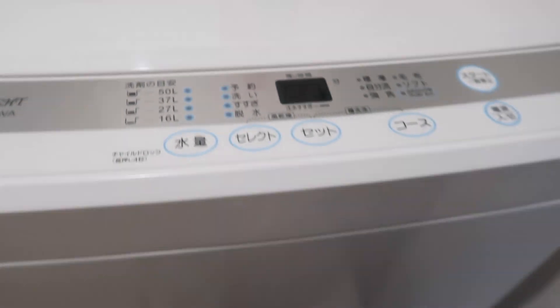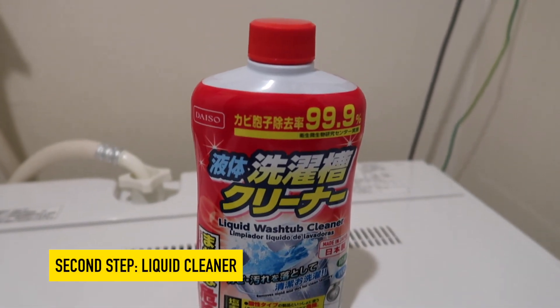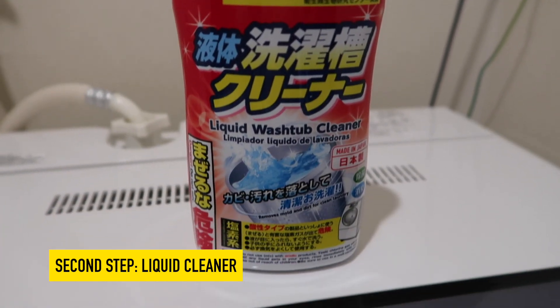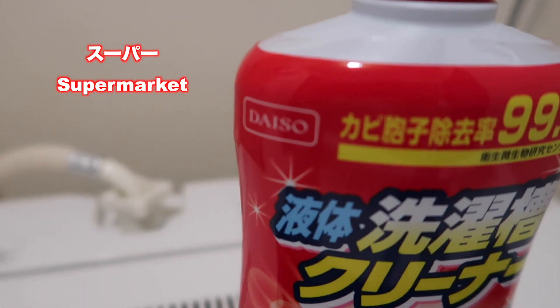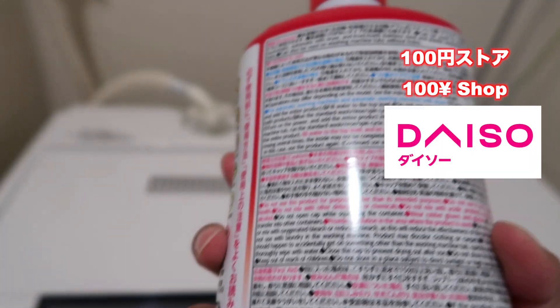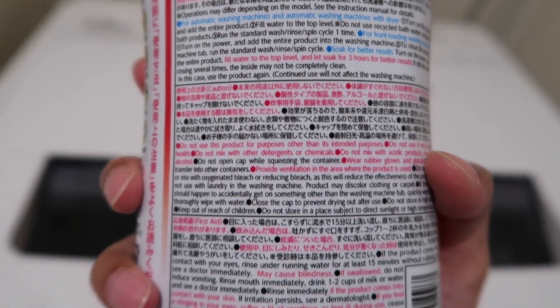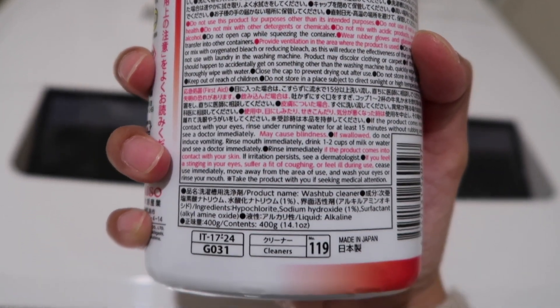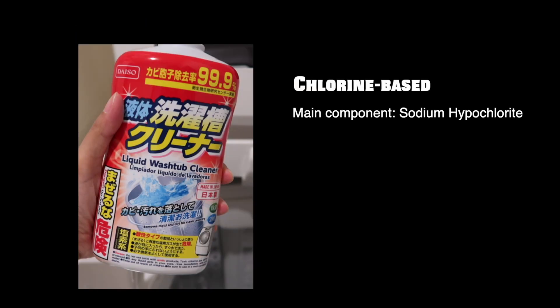After we finish the first cleaning step using sodium percarbonate, we are going to continue the second cleaning step using liquid cleaner. You can also buy this liquid cleaner at the supermarket or 100 yen store. This one I got it from Daiso. This is a chlorine paste cleaner. The main component is sodium hypochlorite, which is good to kill germs and bacteria.